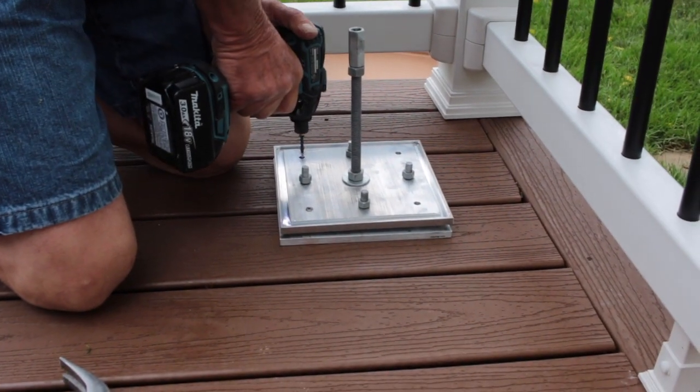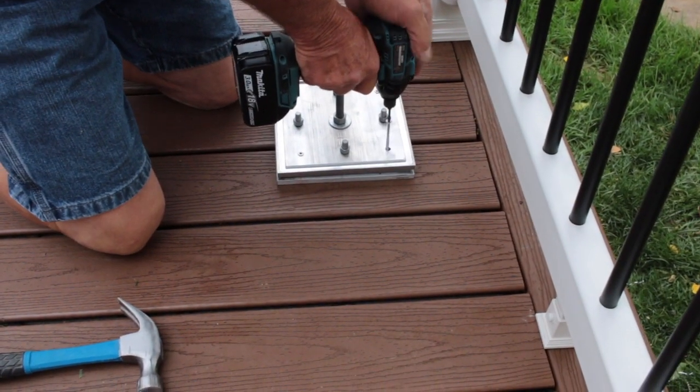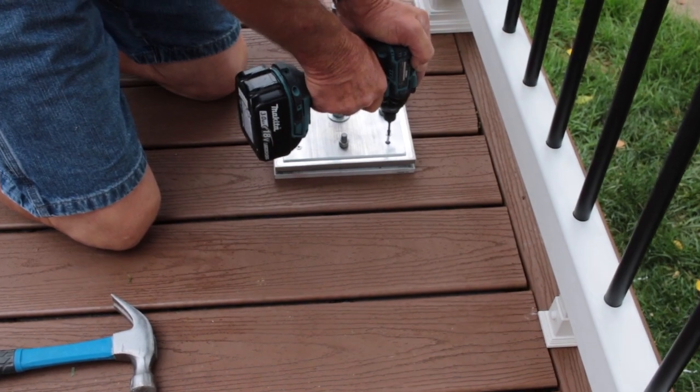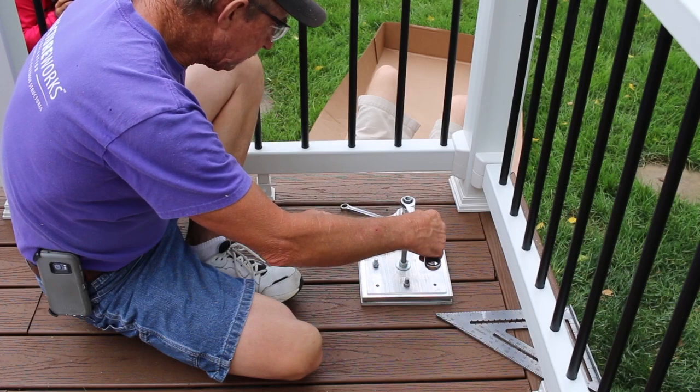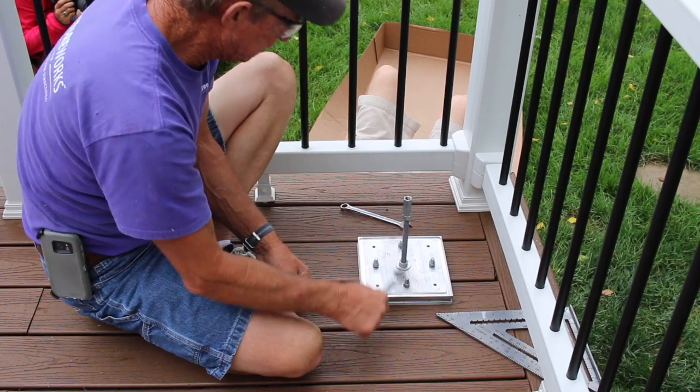Use these holes as a guide to drill through the base plate. Adding these screws will ensure that the mounting plates are tightened to the blocking and decking as much as possible. Lastly, add a 1/2 inch hex nut and then a coupler by threading it halfway onto the threaded rod. It will be used to connect to the long threaded rod once we have the column set in place. Tighten the hex nut and coupler together so that the coupler won't turn when installing the long threaded rod.